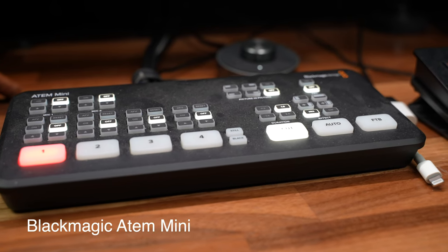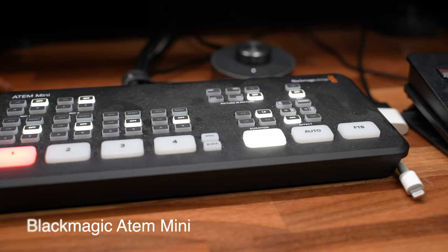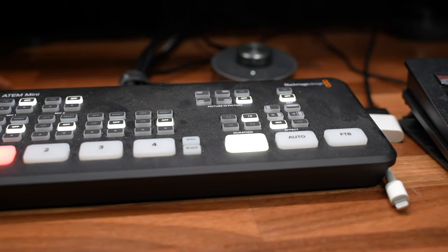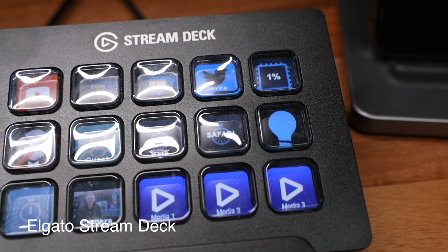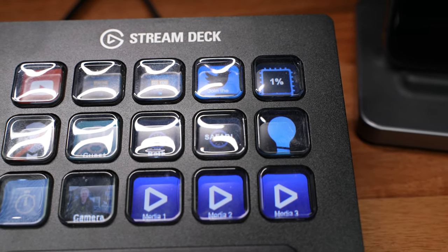Continuing on with the streaming stuff, I use a Blackmagic ATEM Mini — not the Mini Pro, not the Mini Super, just the regular ATEM Mini. It switches between four different video sources, so I can plug my phone in and play stuff quickly, or have a couple different cameras plugged in for different angles, and do it all live. Next to that is my Stream Deck, which I use to trigger clips of video, countdowns, intros, and outros, and I even mute and unmute my microphone from there. I stream with OBS. It's a really simple and straightforward setup that gives me a lot of versatility for live streaming.